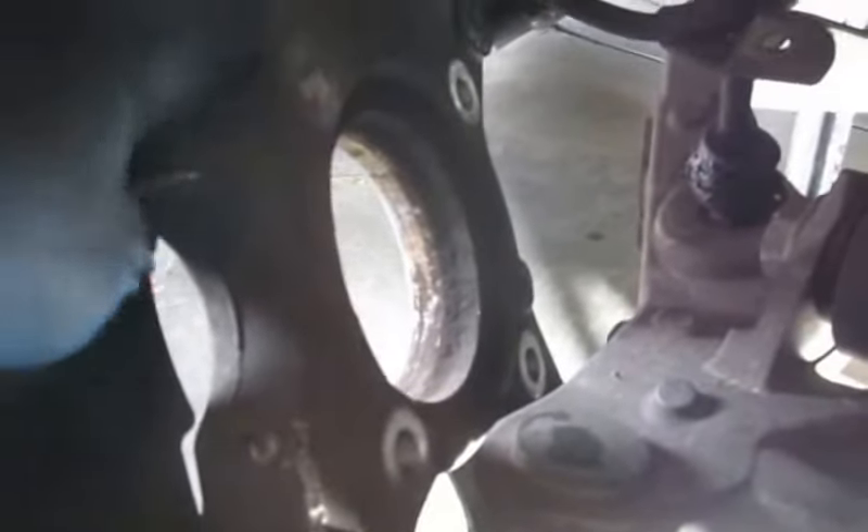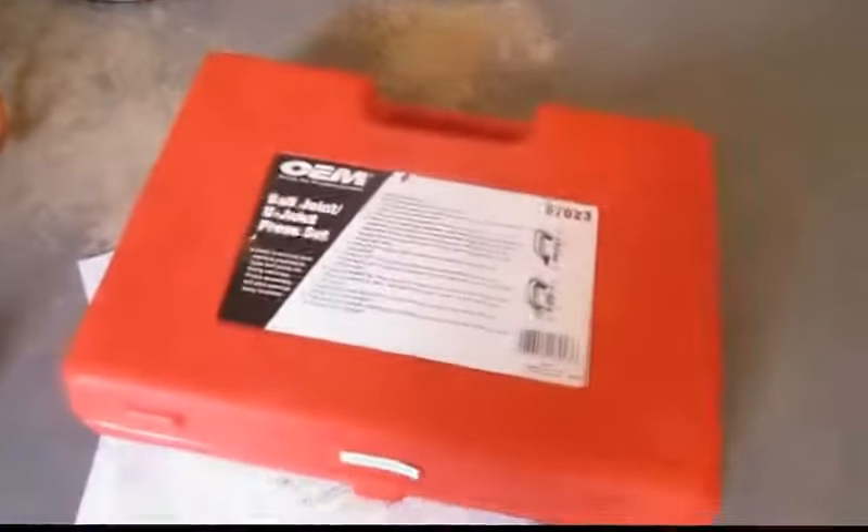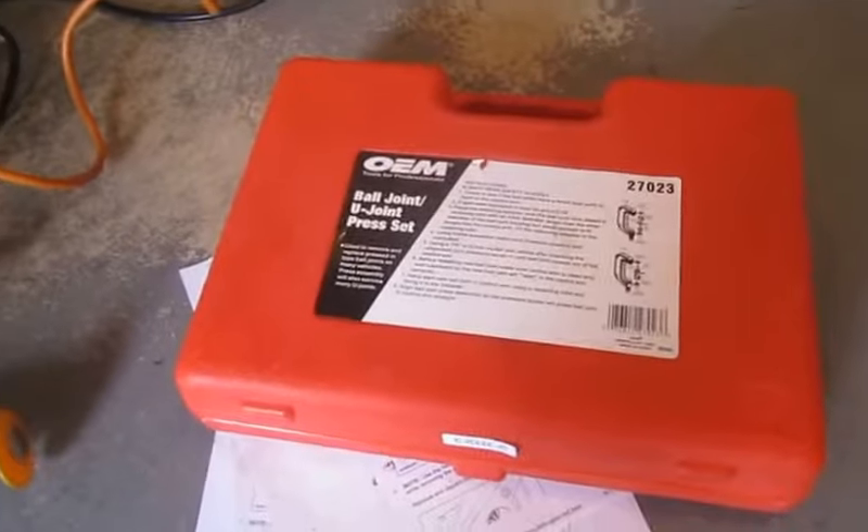One other thing to mention: if you're not replacing your hub, you don't have to take all that off, but just remember it's going to be that much heavier when you go to take this thing off, so it will be really important to have something up under it. It's not very heavy right now, but if I had all the hub and stuff still on there it would be quite a bit heavier. Anyway, I've got a ball joint press set here that I'll use to press that thing out.